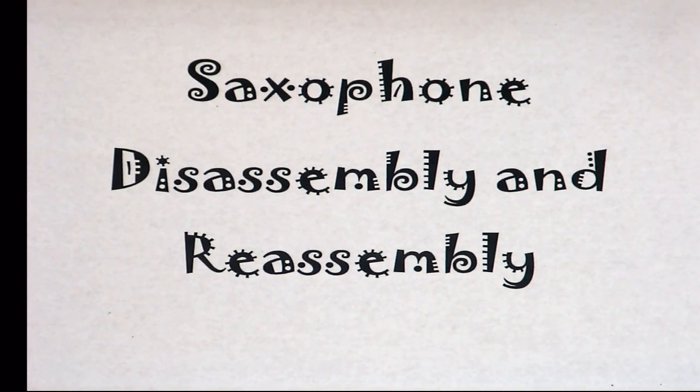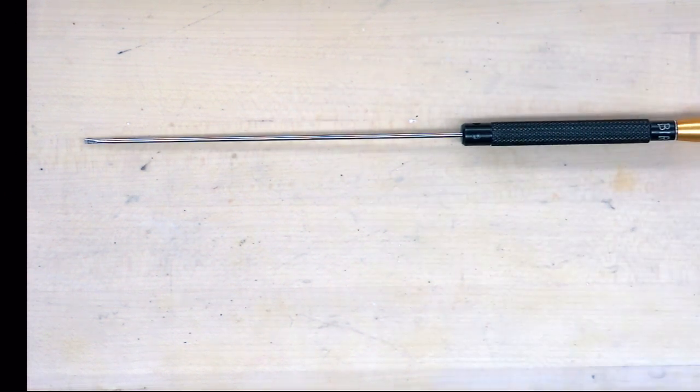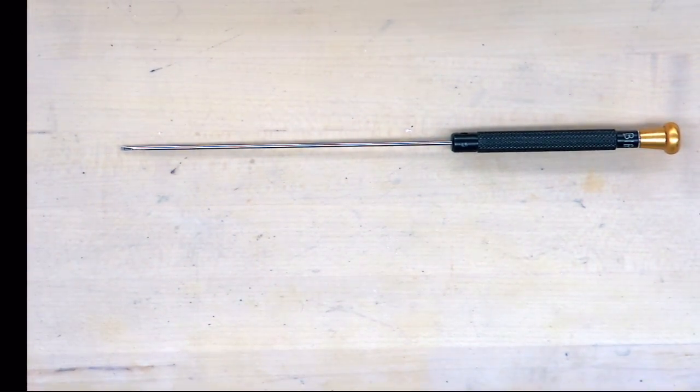This is saxophone disassembly — part one. We're going to be using the Yamaha YAS-23 saxophone as an example because that is your bench saxophone. Even though the one I'm using says 'Vito' on the bell, it is still a Yamaha YAS-23. I'll be using my number six Allied screwdriver — it's a perfect blade for the Yamaha YAS-23, and you can completely disassemble this saxophone with this screwdriver.